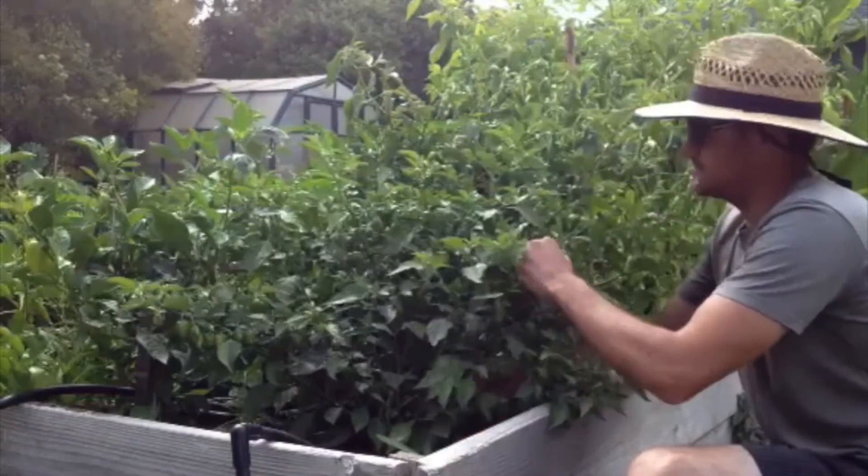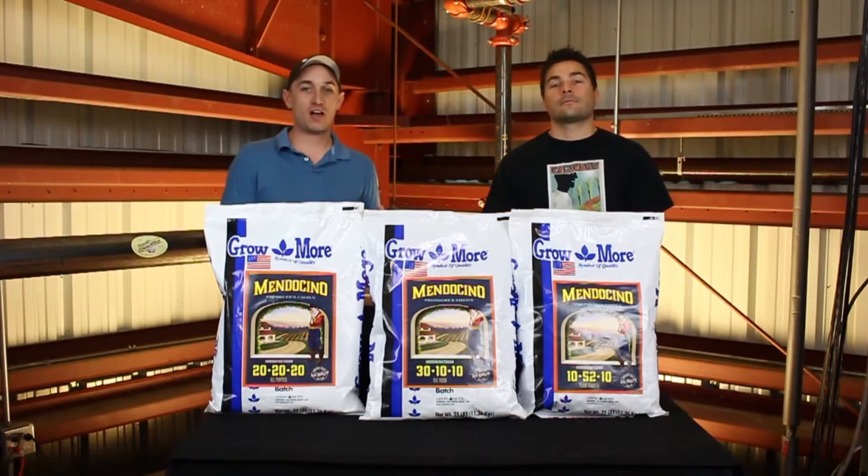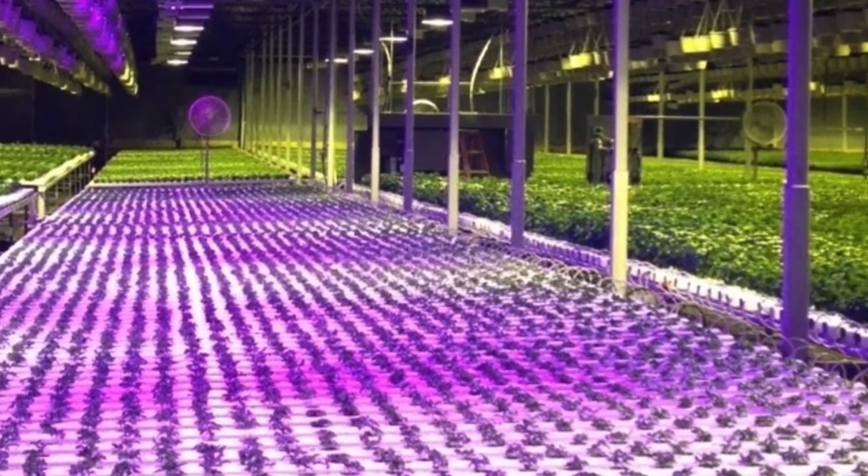Brian's into permaculture and has an organic farm. I teach horticulture classes. We both teach advanced indoor gardening and greenhouse growing techniques and have dedicated our lives to horticultural advancements.